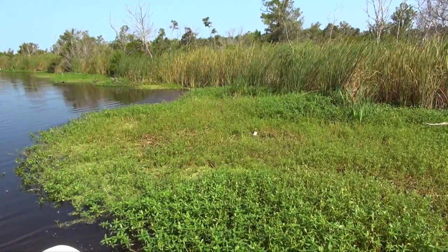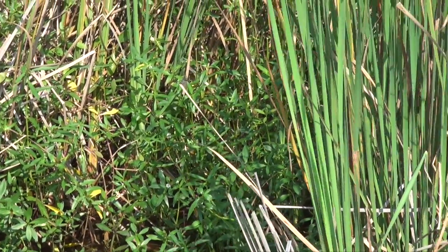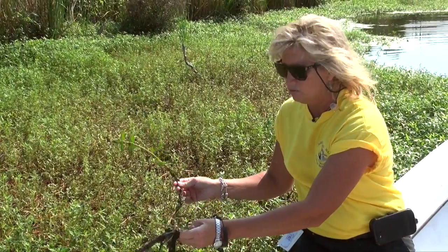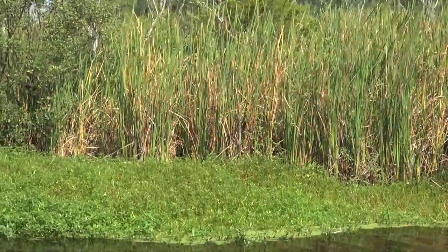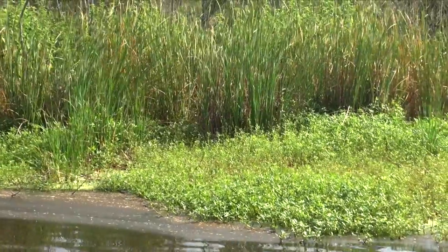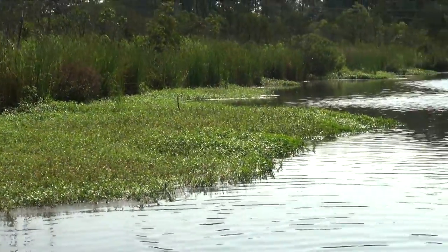The worst thing you could do would be to cut this. If you cut it into three pieces, you now have three pieces of this weed that will grow — three plants instead of just one. That's why you can't cut it, weed eat it, or use a lawn mower. If you cut this stuff you're just creating more plants. It's an invasive species and it will totally outcompete our wetland plants, resulting in a monoculture of nothing but alligator weed, totally outcompeting all our native species.